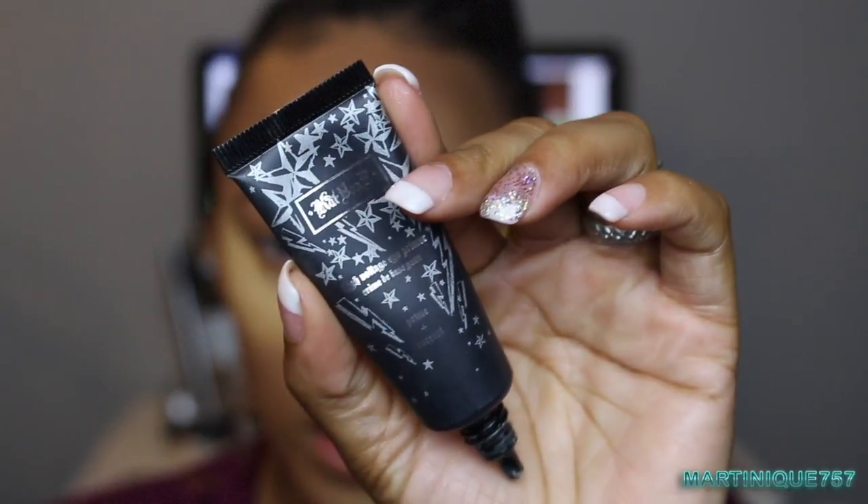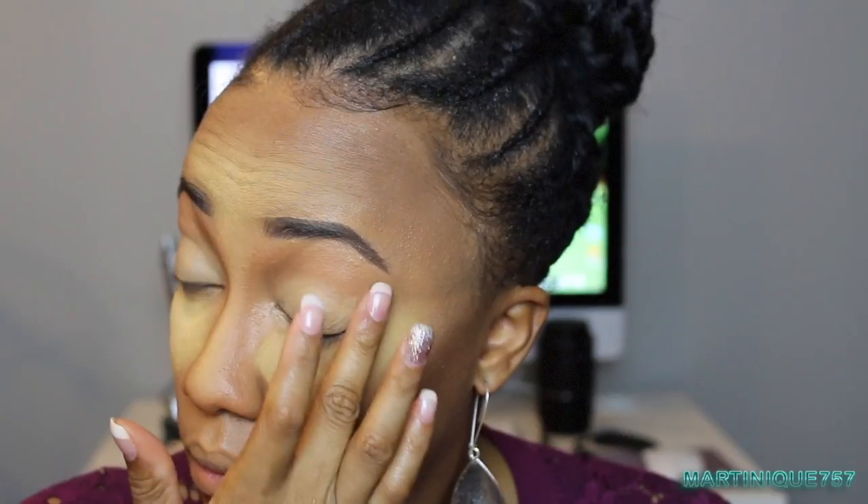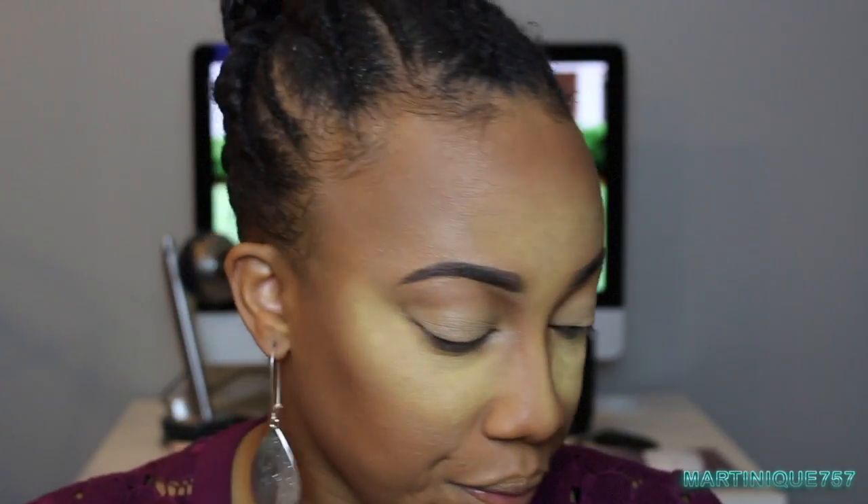For my eye base, I'm going to use the Kat Von D High Voltage Primer — I actually love this stuff. I apply that onto the lid; a little goes a long way. It's hard to get into the corner with these nails, even though they're not that long, it's still a struggle. Now I need a transition color, let me find one.